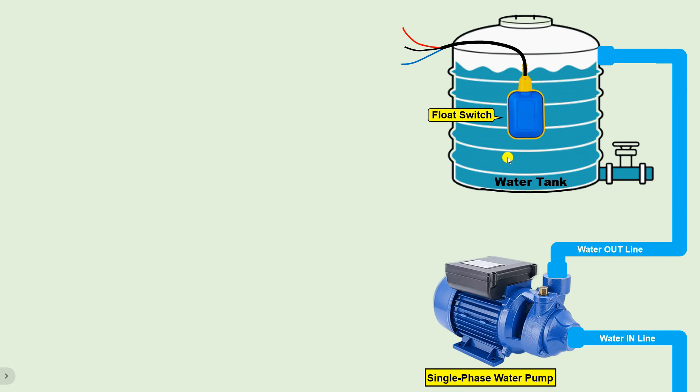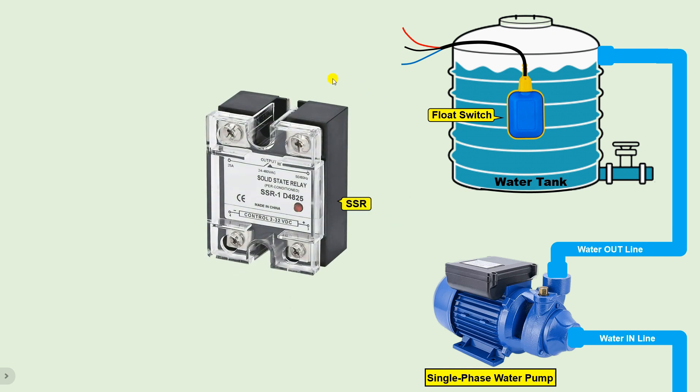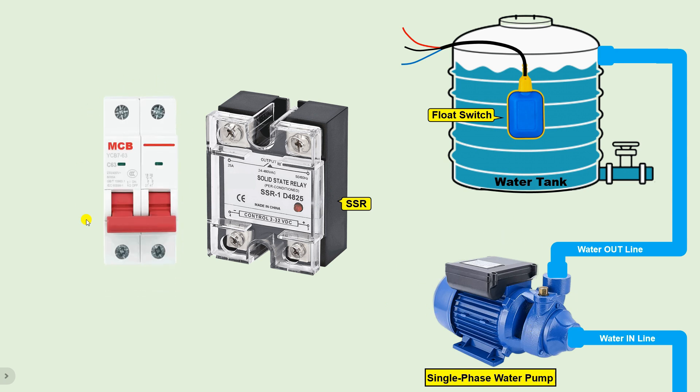If you want to remain protected from current in the water, you can use this type of SSR. To operate this SSR, we only need to provide a DC power supply — by providing 3 to 32 volt DC power supply we can turn on this SSR, and through this we can turn the motor on and off. Let's understand how. I have a single phase water pump right now.